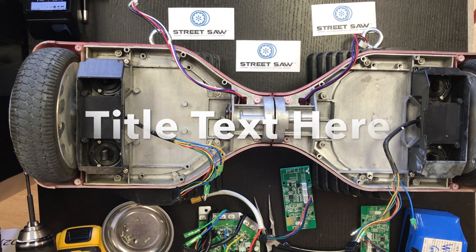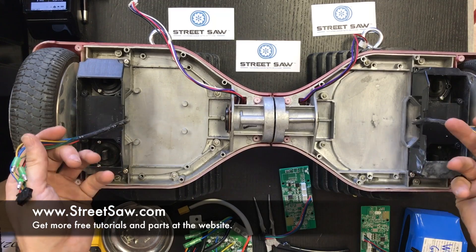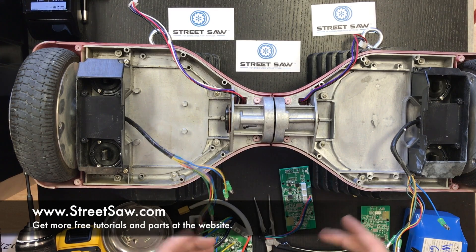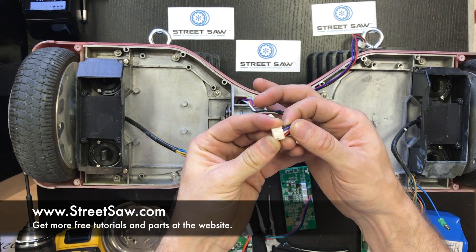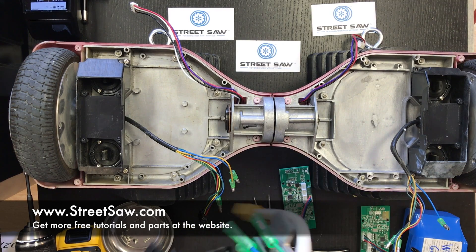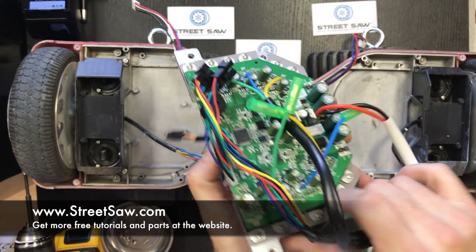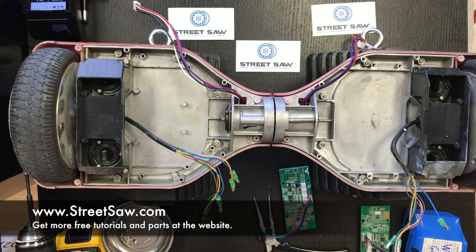In this video, I'm going to show you how to install a motherboard and two gyroscopes into a board that has already had them removed. This particular board had not been balancing previously, so we're going to install the two gyroscopes with the motherboard. We're using a wider style motherboard called TauTau, and we do sell these on our website in our repair section at www.streetsaw.com. So let's get started.